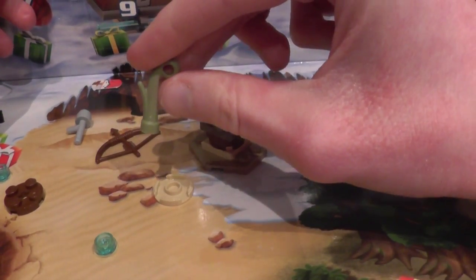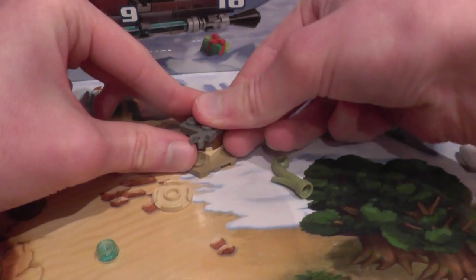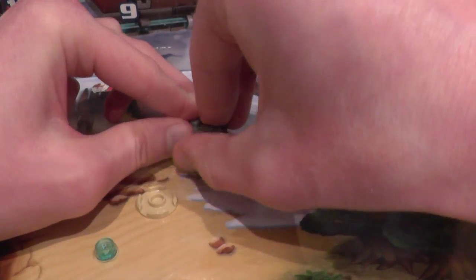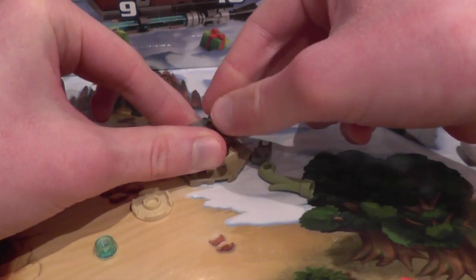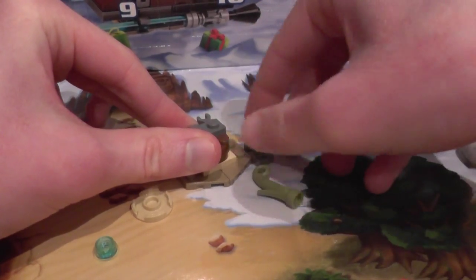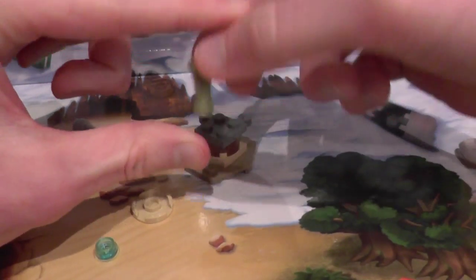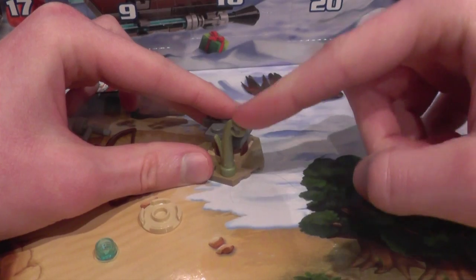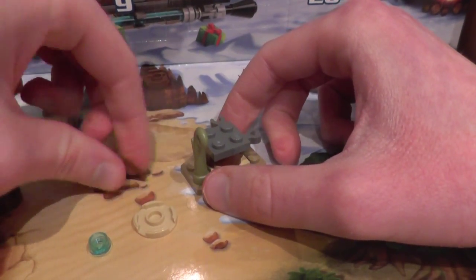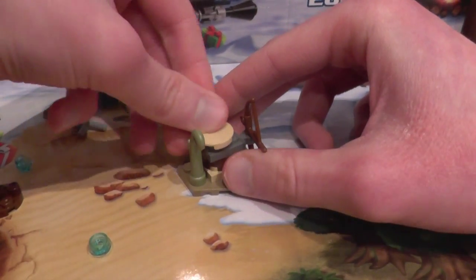Then we take this green plant piece. I wish there was a spare one because this would be perfect for my Elemental Masters Bonobo custom — who, in case you don't know, is an Elemental Master from the LEGO Ninjago TV show who controls nature and plants and all that stuff. And this colour would have been perfect. But I'm going to have to try and find another piece like that online, possibly. But anyway, let's take the bow and put that there, and put this on top of there.